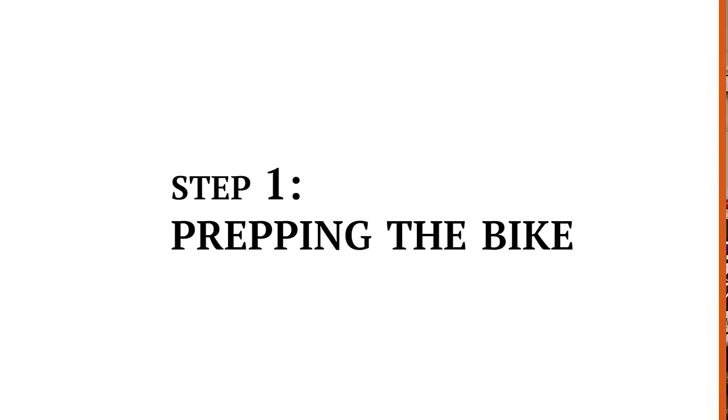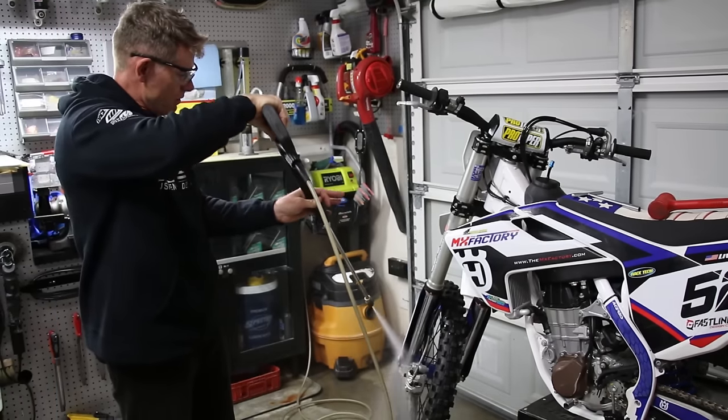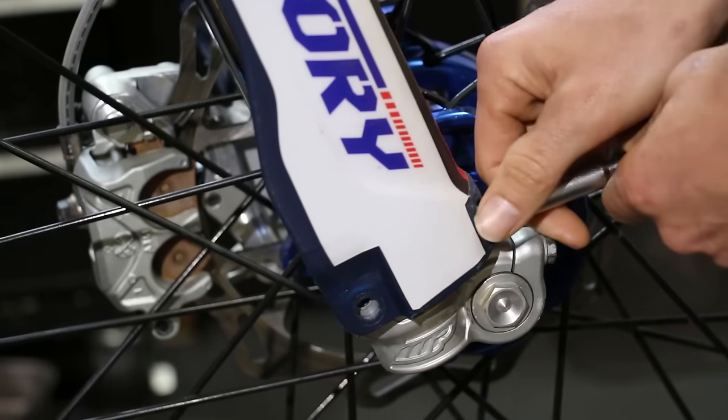Step one is prepping the bike. Obviously, you're going to get your bike clean. The fork guard needs to come off.